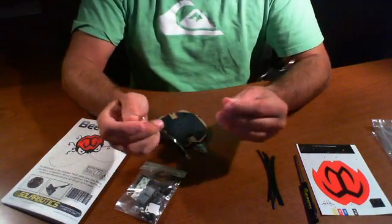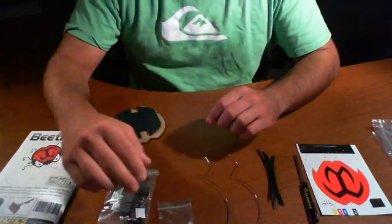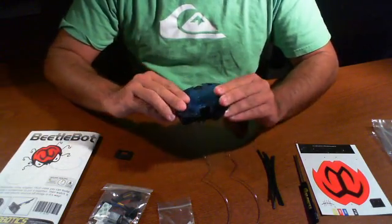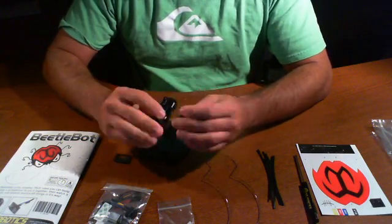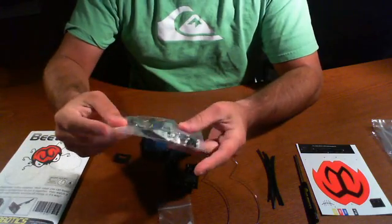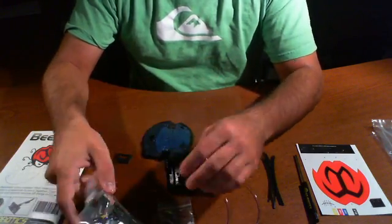We have two springy type things which will probably be used for antennas. We have a bag of hardware — some screws and standoffs. We have some bases here that look like plexiglass or lexan, some kind of plastic similar to what we've seen in other robot kits. There's also a triple-A battery holder, a series of cables, double-sided tape, two motors, a switch, and some force-sensitive switches.